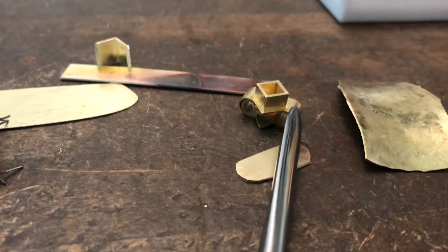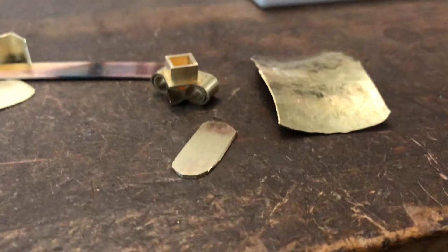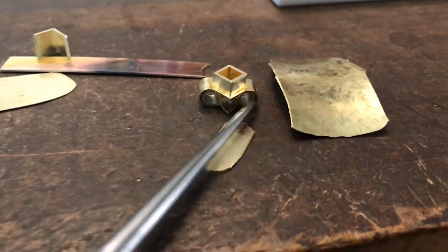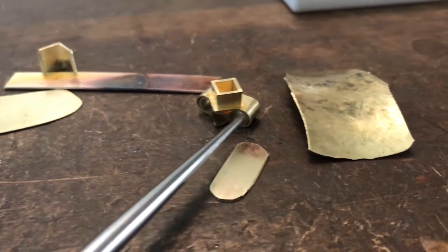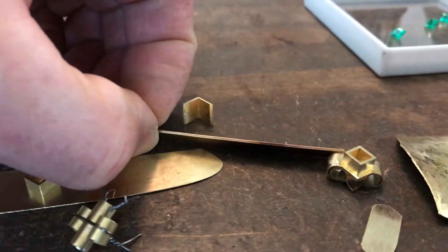I've already trimmed the sheet around the bezel. So the next step on this is to cut the sides a little shorter, and then I'm going to fit the end pieces, which are 0.8 millimeter thick. That's made from this strip here.